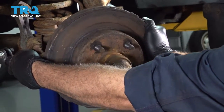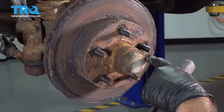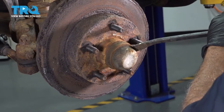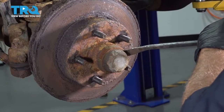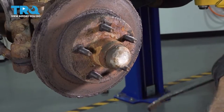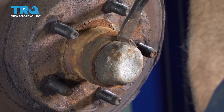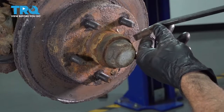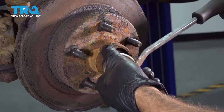Now we can go ahead and straighten out our wheel. I want to remove the center cap here — I'm going to use a pry bar with a little bit of an edge on there. I'm just going to gently tap and continue around, slowly working this off. As I'm tapping, I'm slowly prying it out.